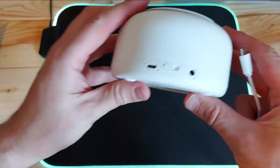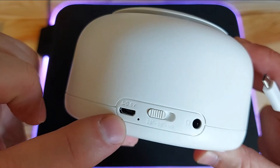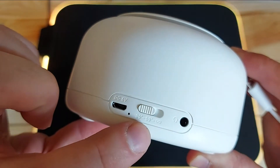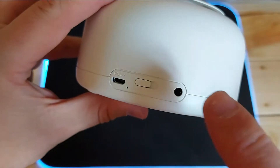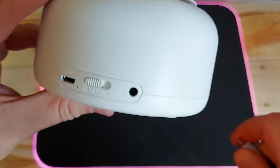Let me show you what's on the back first. On the back you've got the port to plug the USB cable into, and three different timer settings: 30 minutes, 60 minutes, and infinite. So it turns off after 30 or 60 minutes, or just stays on. You can also plug your headphones in if you have comfortable headphones to sleep with.